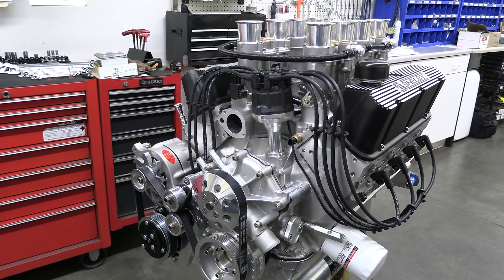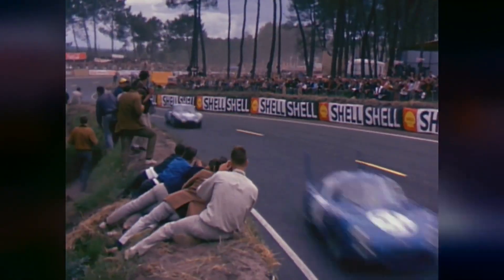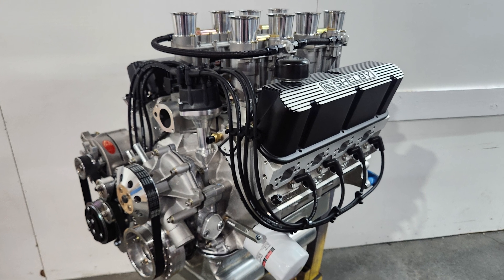Man, I tell ya, I love engine builds with individual throttle bodies. That old '60s sports car vibe is tough to beat. Just look at it.